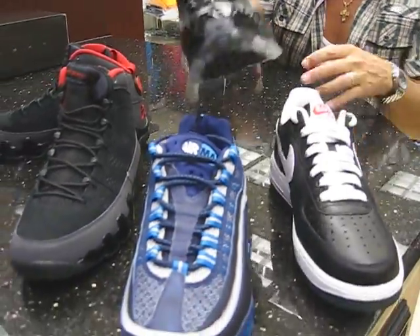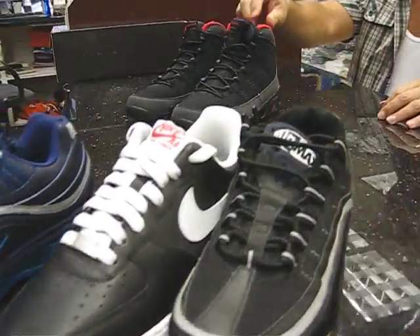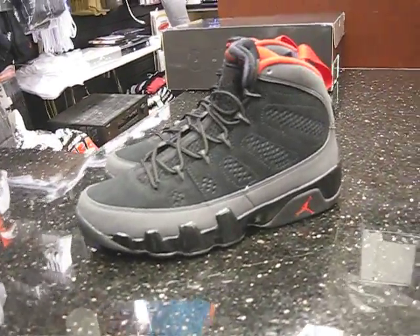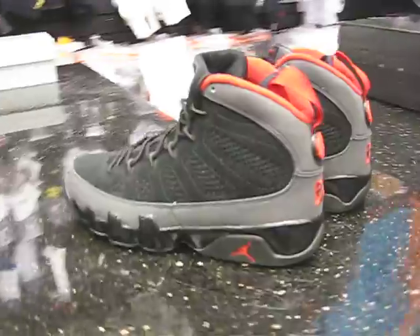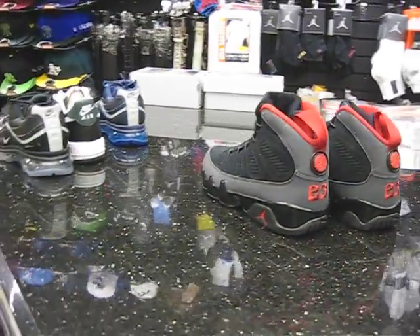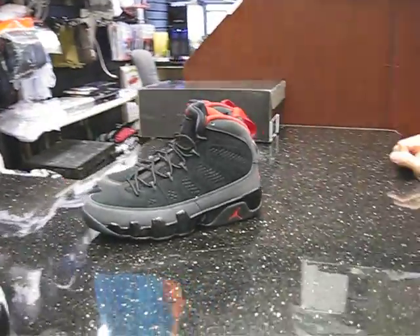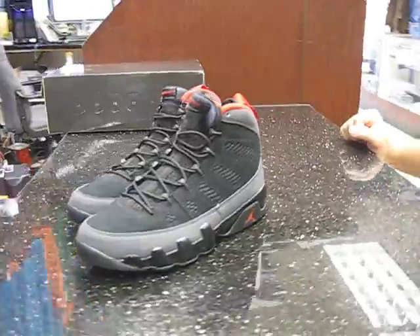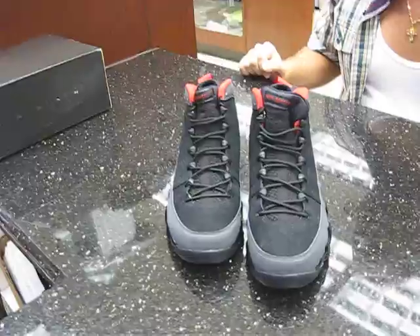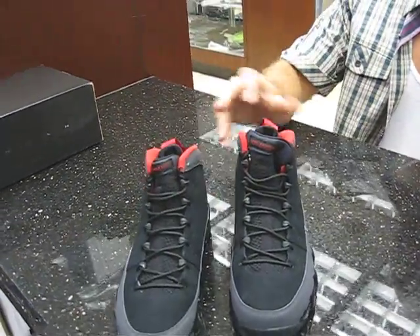I'll let you get a last look at this Jordan before we put it up. The next shoe I'll probably be reviewing — there's a Six Rings coming out, three materials Six Rings. And I'm also getting a Quick Strike Griffey coming in, that white, black, red — I think it came out once before this year but they're bringing it back again. So those will probably be my next two videos. Let's take a look at this and we'll check you out. Later.